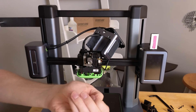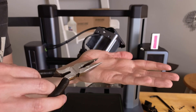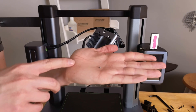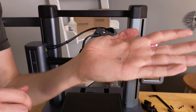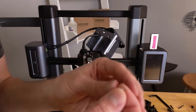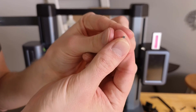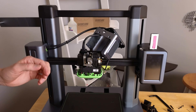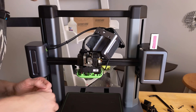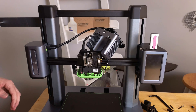I don't know if you'll be able to see this — that little piece was stuck inside where the filament is supposed to go in. I'm not sure how that got there or when it got stuck there. But that was in there, and that's why the filament was not going in. Well, that mystery is solved. Let's put this thing back together.